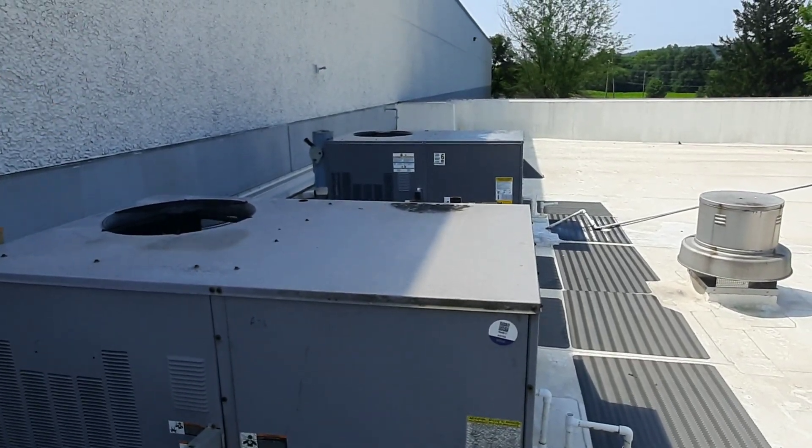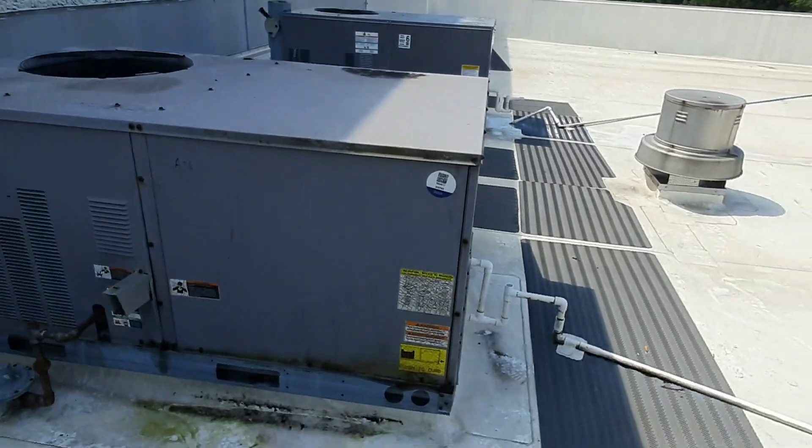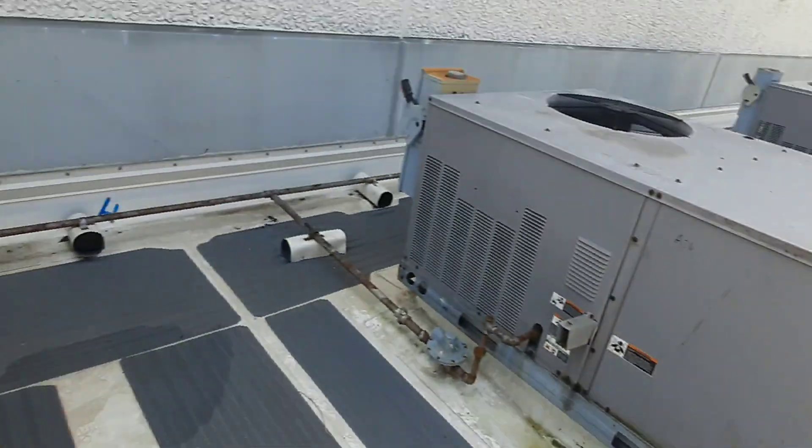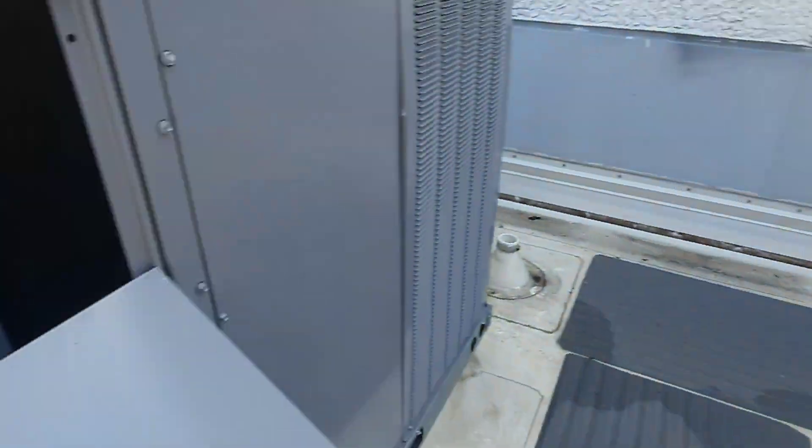The first unit is satisfied, this one's still running. The economizer is closed on this one, there's no economizer on that one.